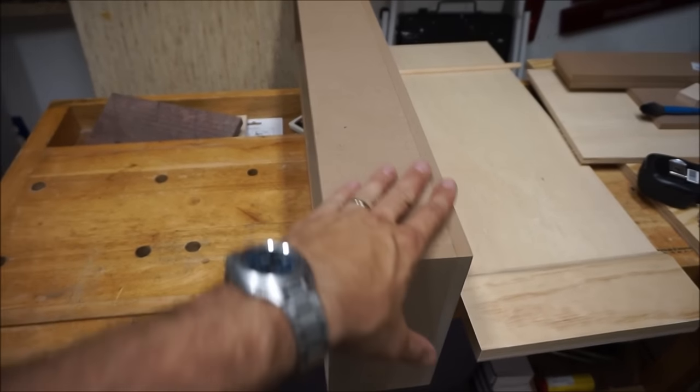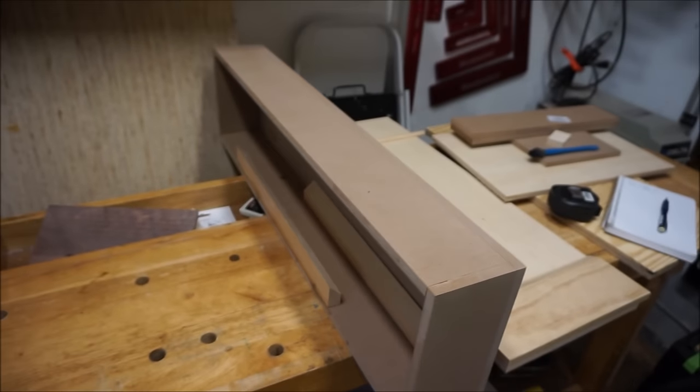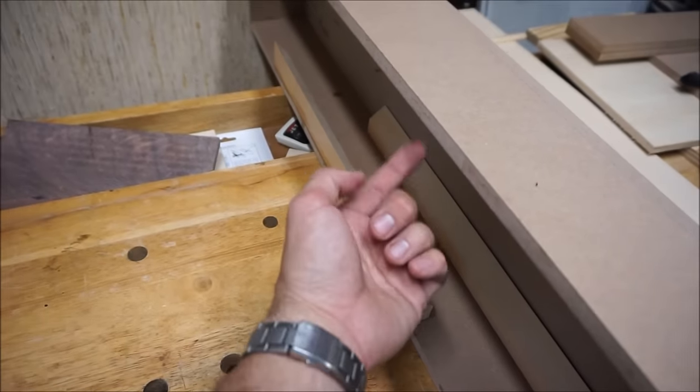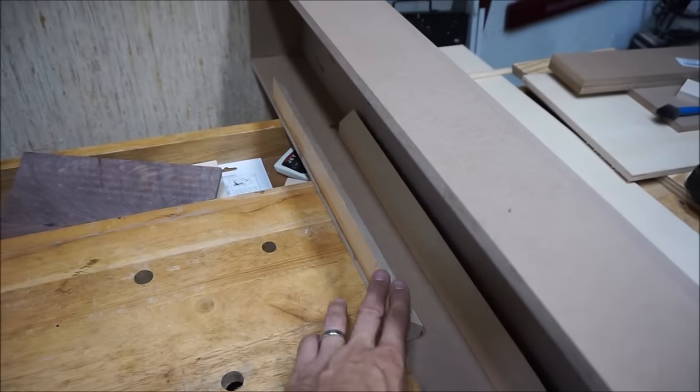I know it's MDF in the bathroom, but I think if I seal it and paint it well enough, I'm not overly concerned about what the moisture is going to do to it. I just added this on — this is a French cleat. This is actually the top, that's the bottom. This half of the cleat will get screwed to the wall, and it'll just hang on the wall.